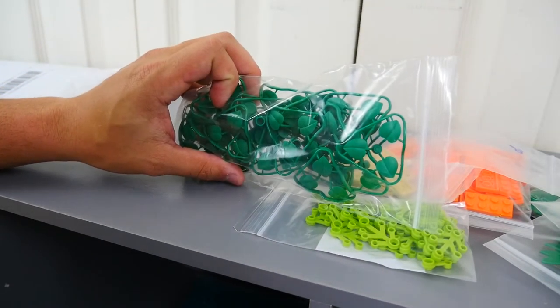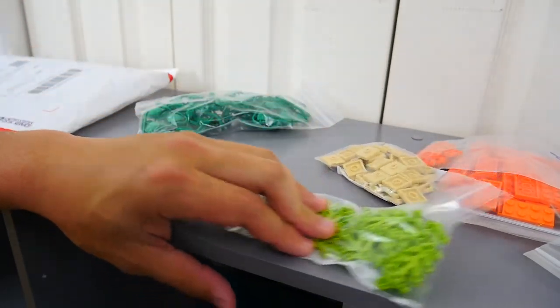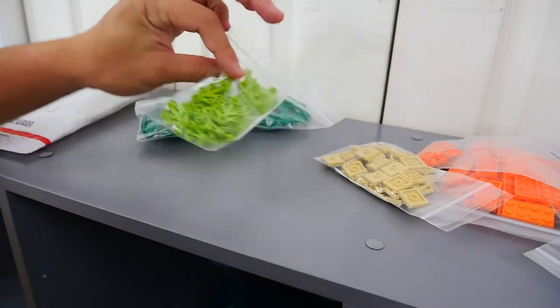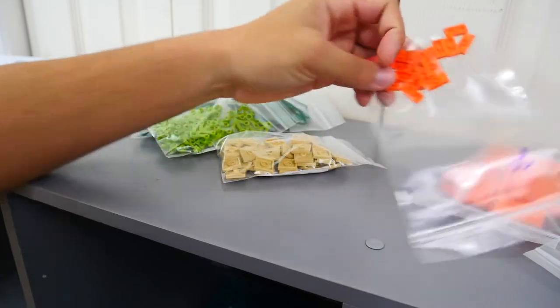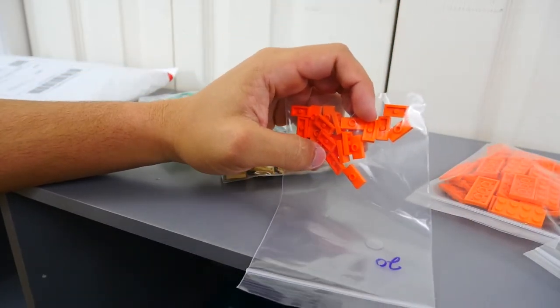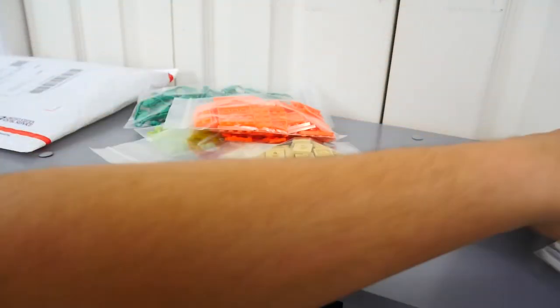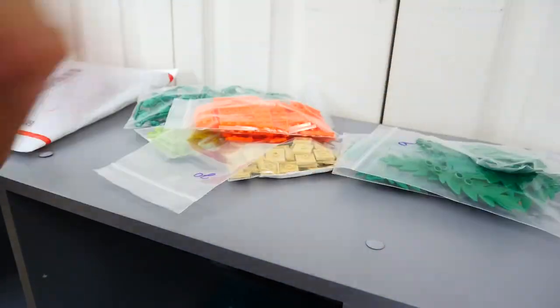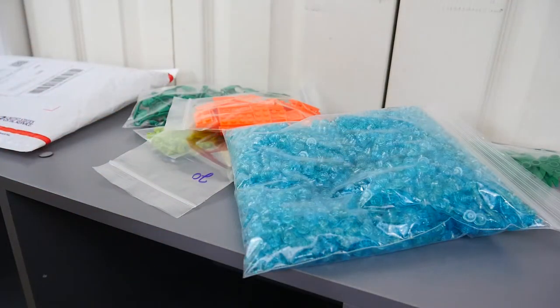Quick recap: we got the lime green leaves, the 2x2 single stud tan plates, 1x2 orange single stud plates, 2x4 orange plates, a few more of the tree leaves I used on Scarif, and then a whole other box of 1x1 studs.